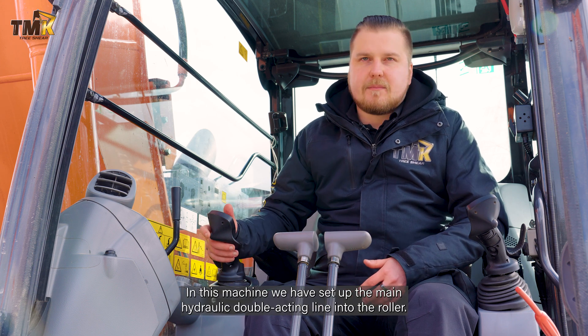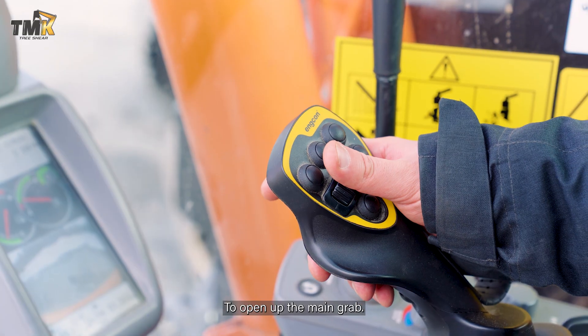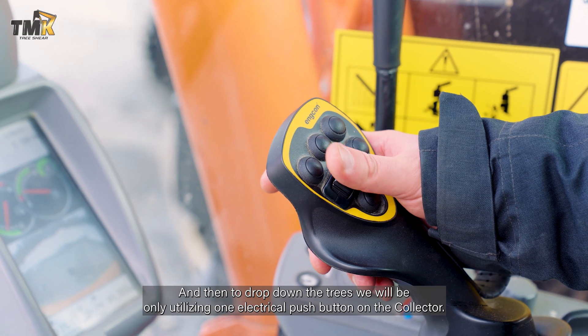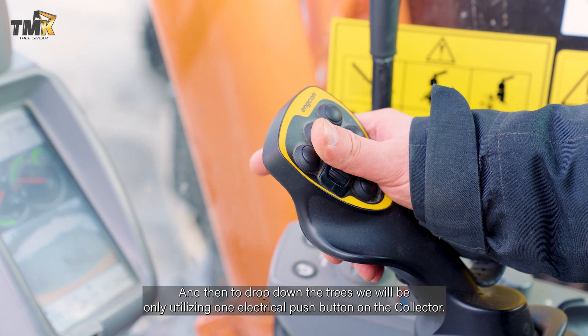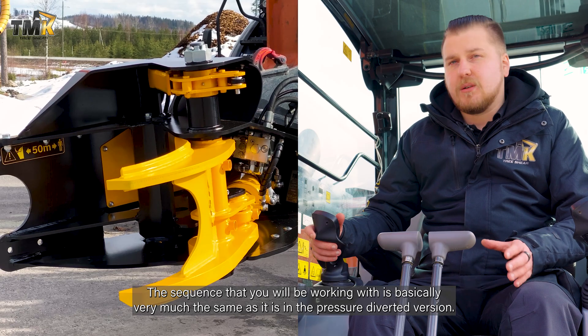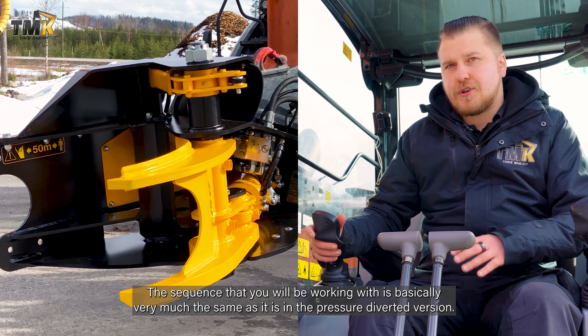Here in this machine we have set up the main hydraulic double-acting line into the roller to open up the main grab, and then to drop down the trees we will be utilizing one electrical push button on the collector. The sequence you'll be working with is basically very much the same as in the pressure-diverted version.